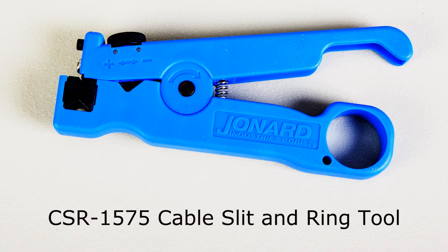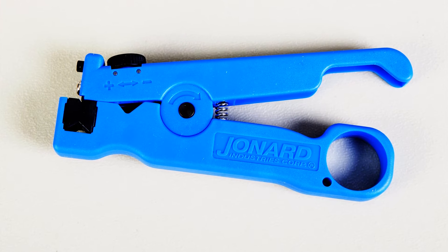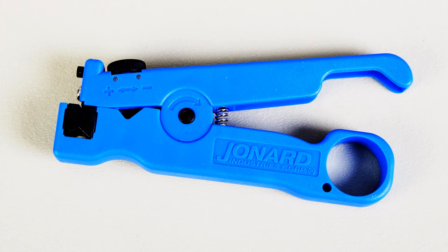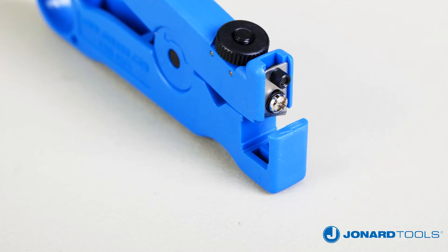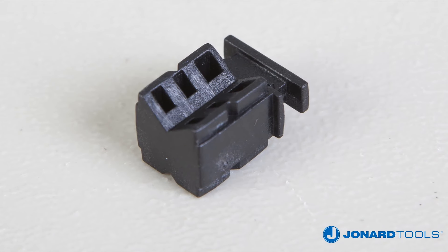The CSR 1575 is designed to slit and ring cables, buffer tubes, and jackets on fiber optic cables up to 7.5 mm in diameter. The tool features an easily adjustable slit blade and ring blade, as well as a removable V-block that improves slitting performance.